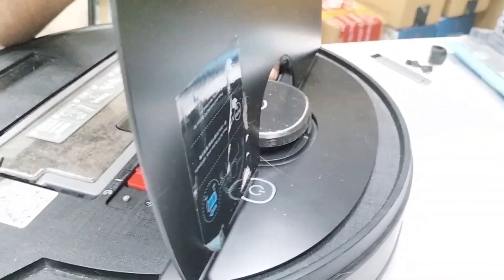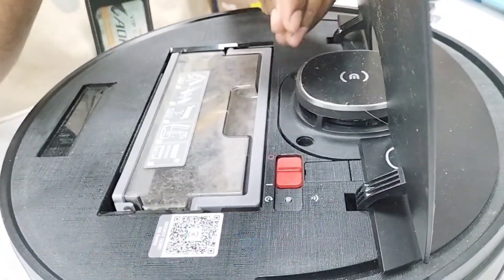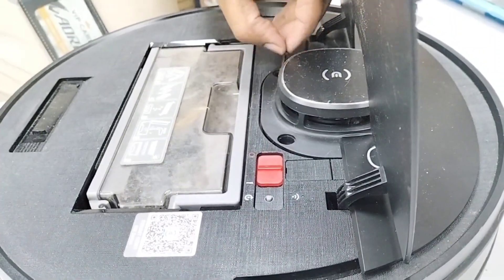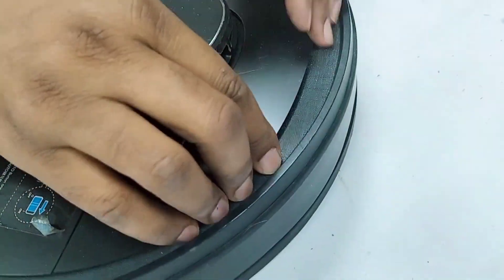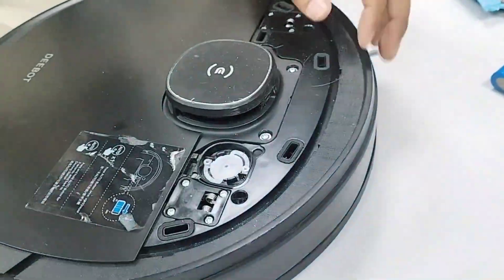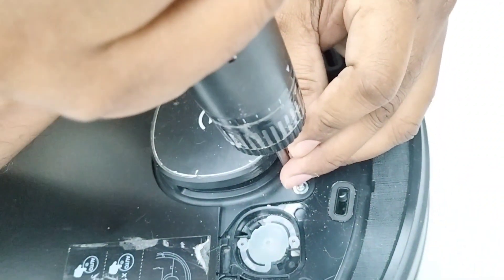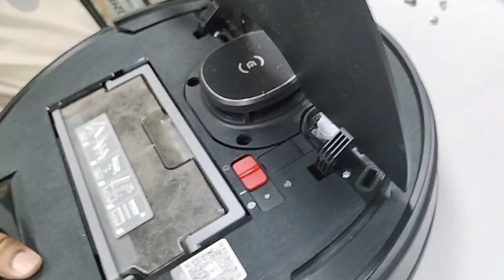I will open the screw first for you. So first of all, if you want to open the LDS assembly, you need to remove these two screws, and then you just put your fingers here.